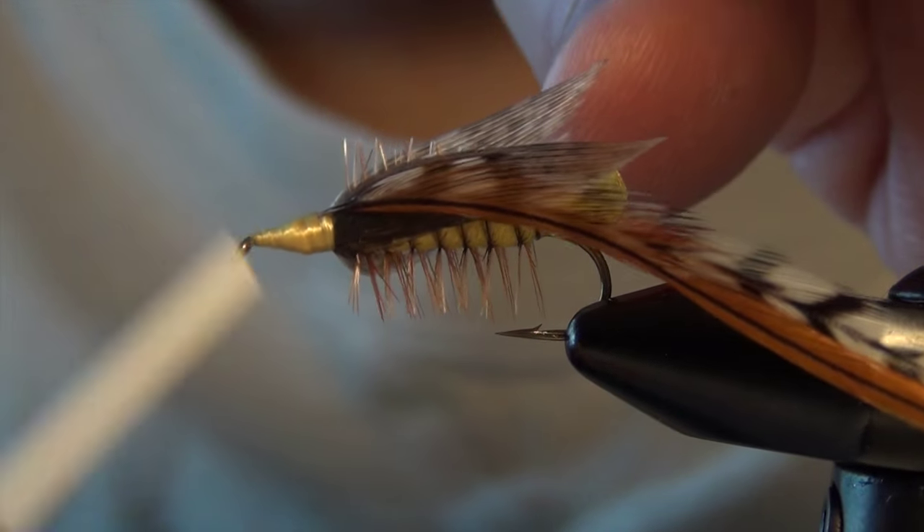And that is the Joe's Hopper — a good little classic dry fly. It's been used for many, many years and has caught a lot of trout over those years. You can tie it in other colors like olive or green, but yellow seems to be the most popular.